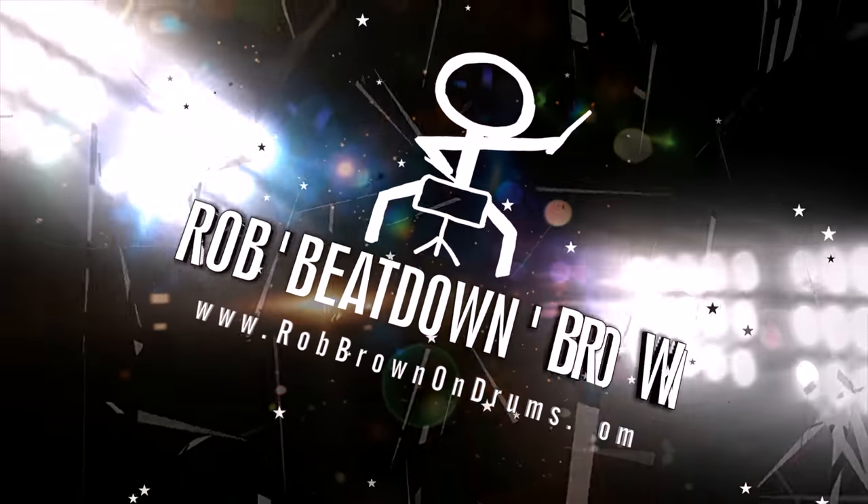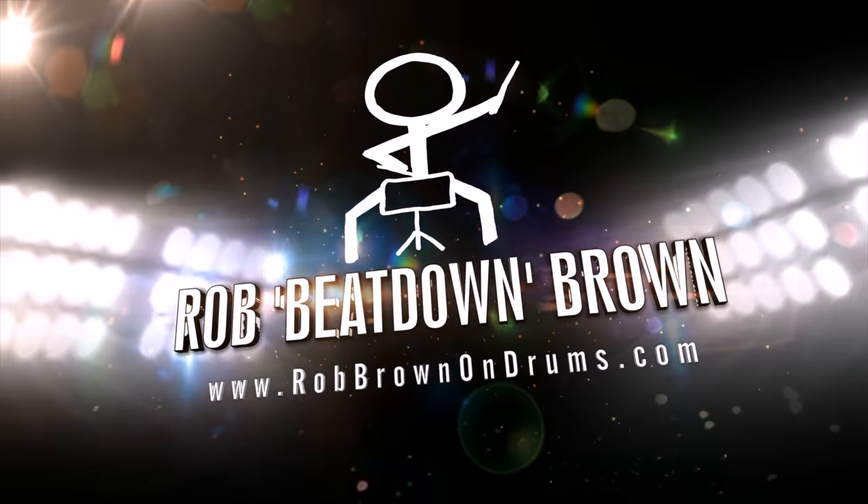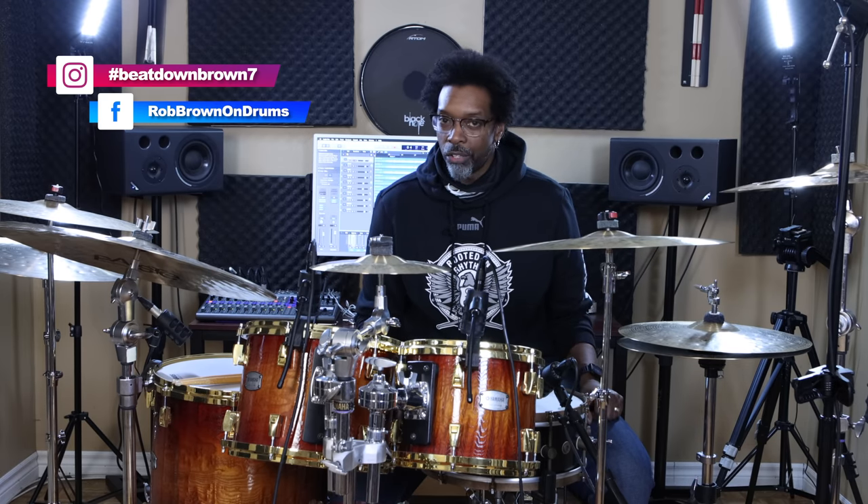Do you ever be watching a drum solo and think to yourself, how are they coming up with all this stuff? If you've ever sat down and watched a killer, mind-blowing drum solo and at some point during the solo asked yourself how they're making all this stuff up — this video is for you.